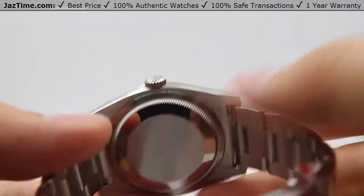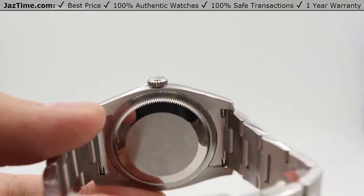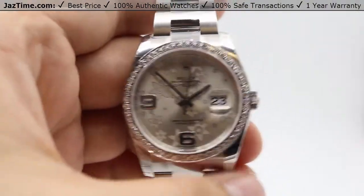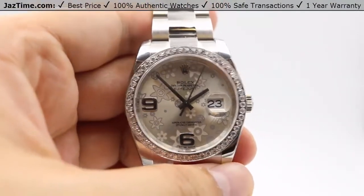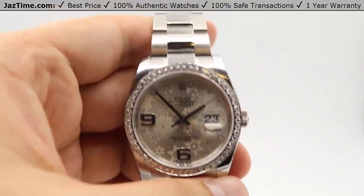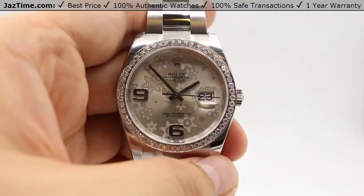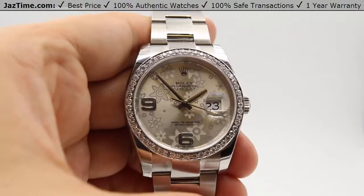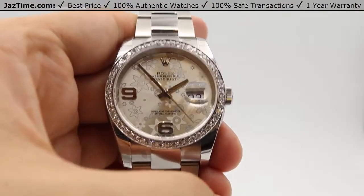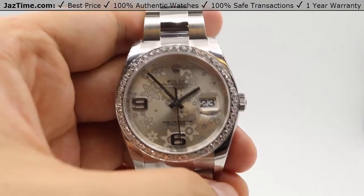The movement is housed in the Oyster case backing. It is Rolex's perpetual mechanical self-winding movement — their caliber 3135, one of their tried and tested movements used for over 30 years, also found in the Submariner, Sea Dweller, Deep Sea, and other Rolex sports pieces as well as some Datejust models. That movement keeps precision within Swiss specs of minus two to plus two seconds per day, with functions including the center hour, minute, and seconds hands with instantaneous date changing.